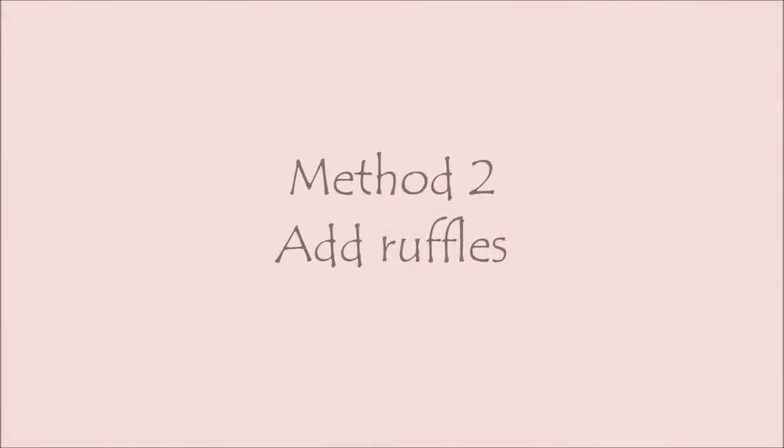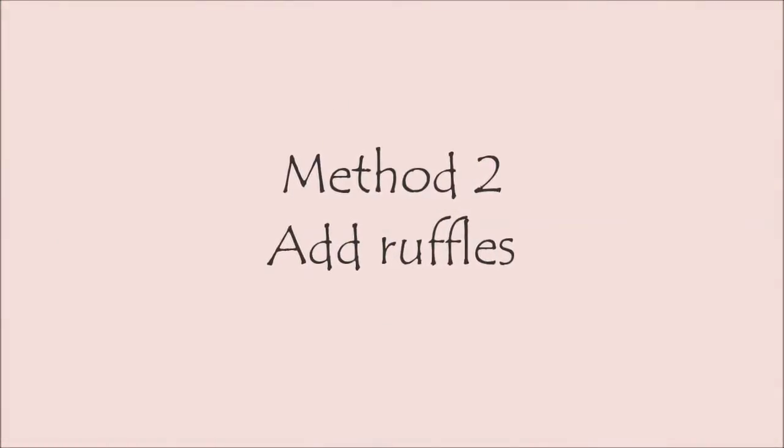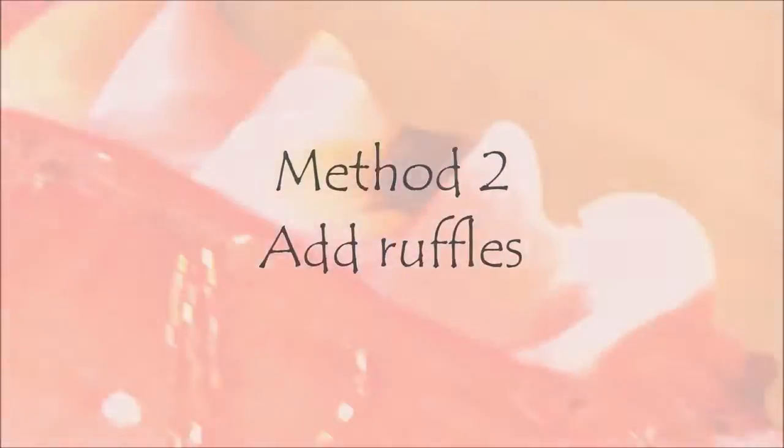Method 2: Add Ruffles. I love ruffles. This is a method I tried recently and I really like the look. If you're not sure how to make ruffles, check out my video on how to make ruffles here. Place the ruffles along the top of the cups and hand stitch the strip.